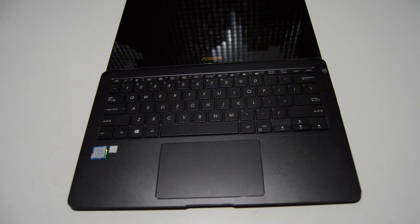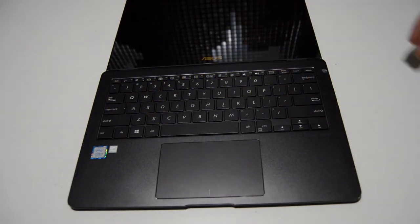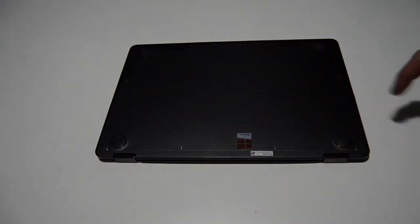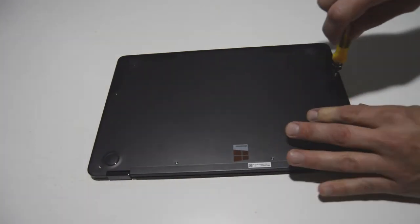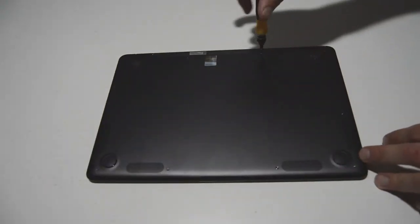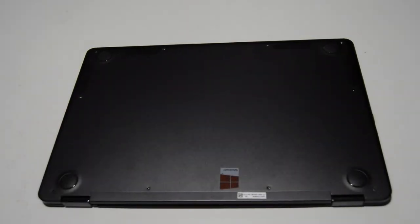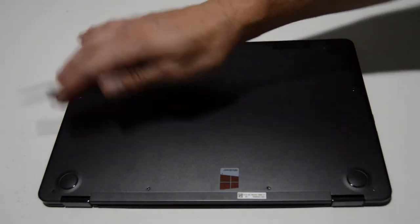For your information, the display we're going to leave complete. As with most touchscreens, it's going to be kind of a pain to take apart without breaking things. We're going to take apart the main part of the chassis, so to start we'll flip it over and remove all of the Torx screws. Once we have those screws out, we'll work the bottom case up off the rest of the palm rest assembly.